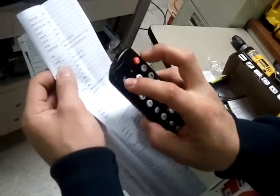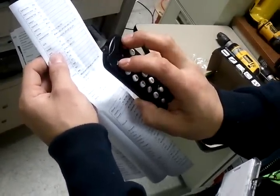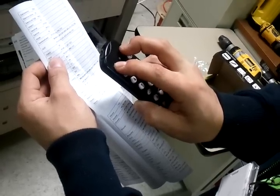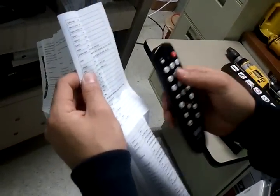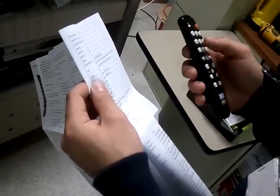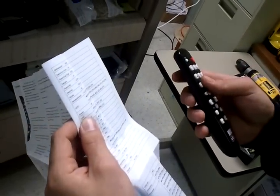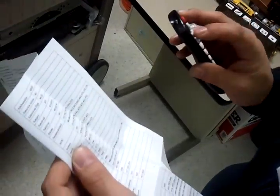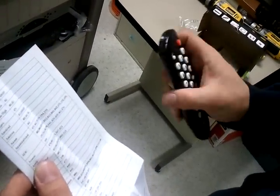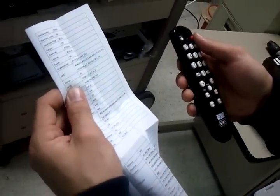Set the remote to programming mode by pushing Set and Power — the light will stay red. Punch in each code and then hit Power. If the TV turns off, you have found the correct code and it automatically locks in. If not, hit Set and Power again until the light stays red, punch in another code, and tap Power again — repeat until it works.